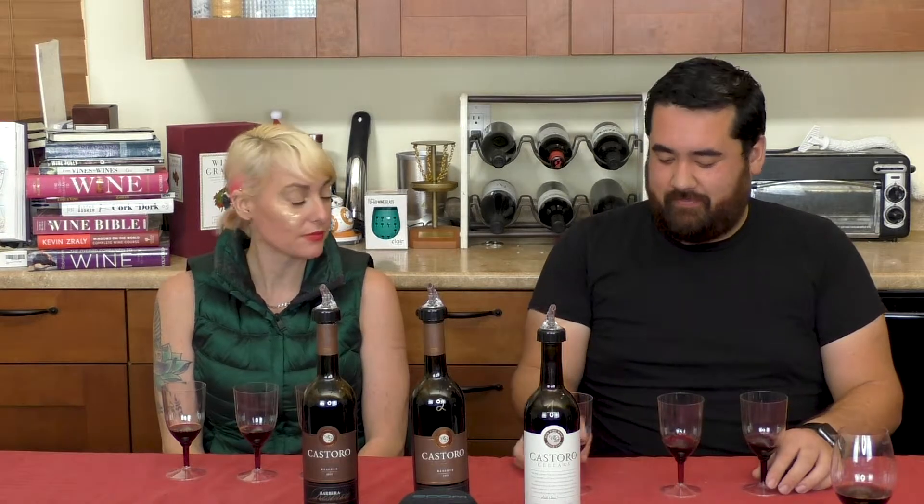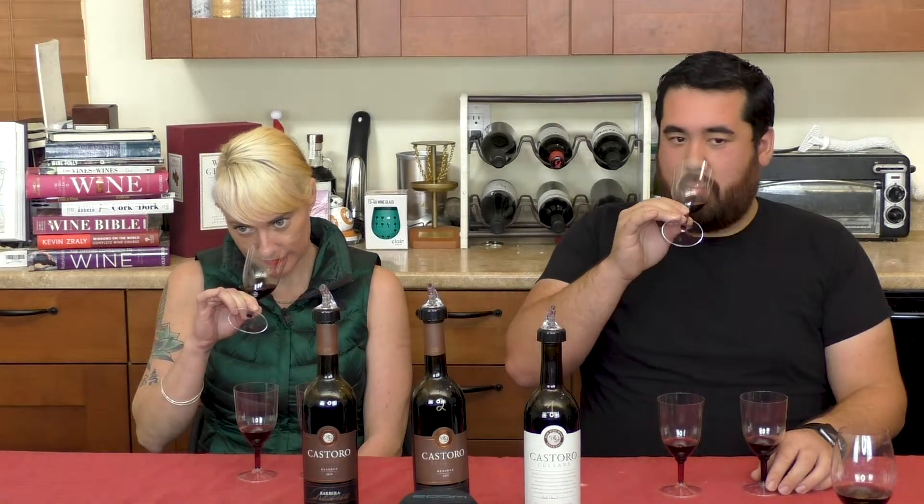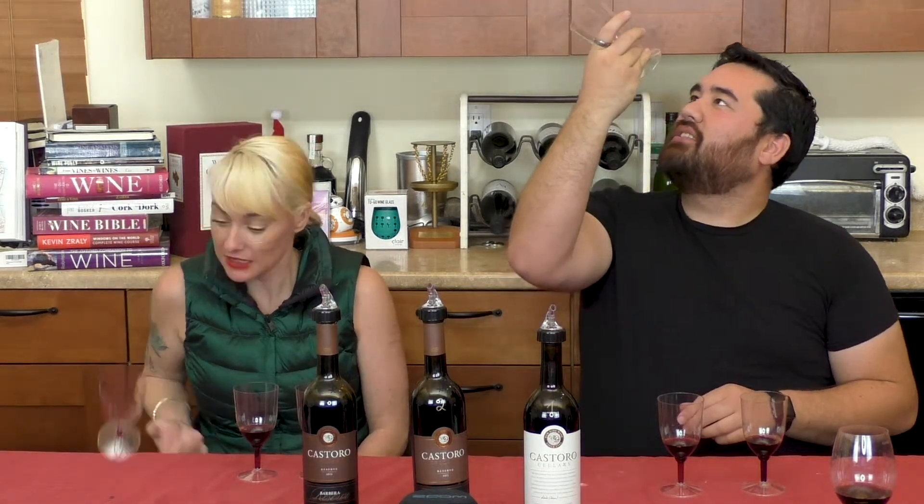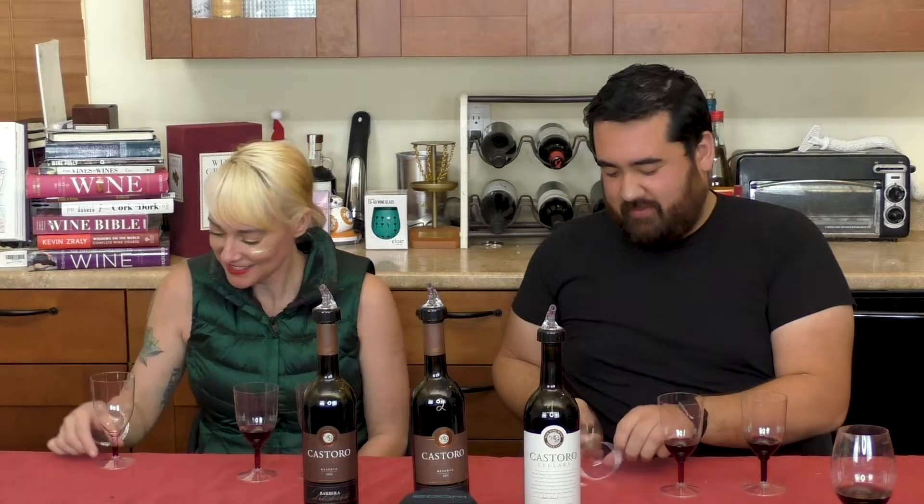Alright. Tap table go? Oh no, we are classy motherfuckers. Cheers. Pinky's up. Cheers. I have no idea what this is. I'm going to guess — this is the Zinn. Damn it, I was going to guess that too. I'm the Zinn. What does it say on the bottom? One. Mine is one as well. Holy shit, we can tell what a Zinfandel tastes like.